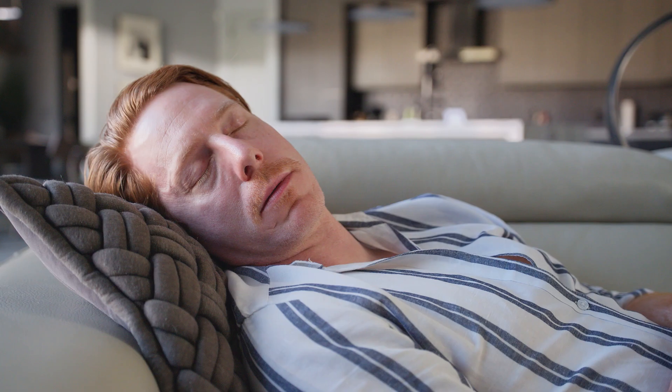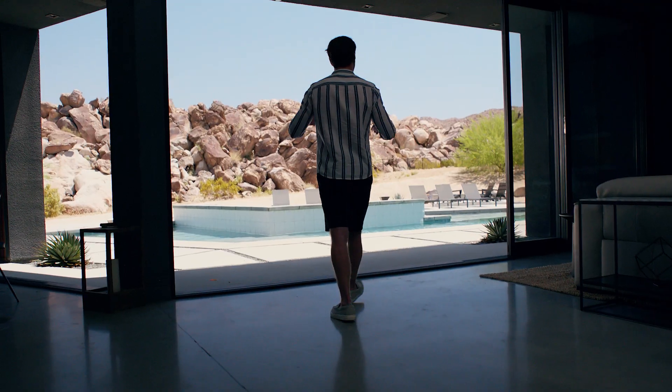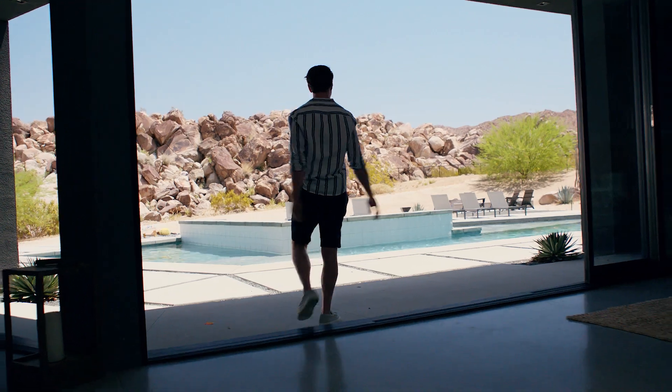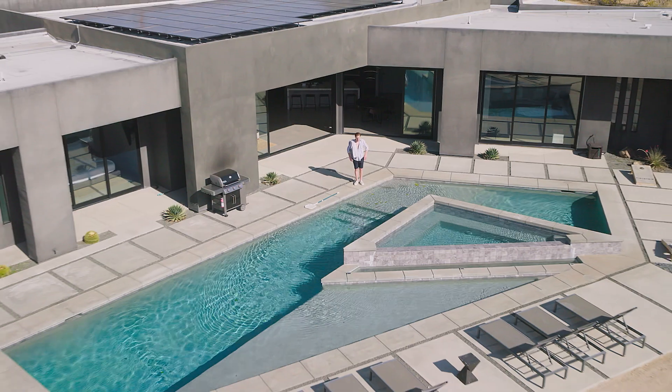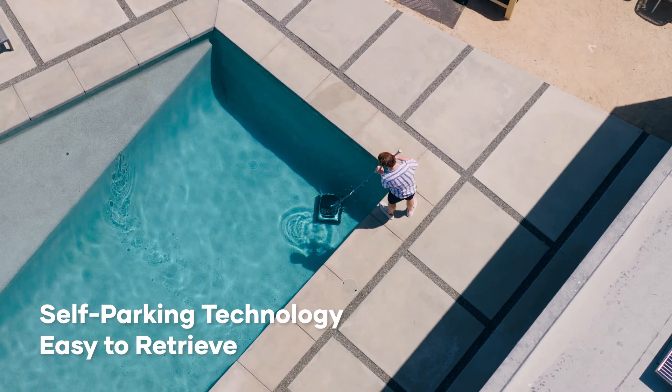So sit back and enjoy. Because while you're asleep, you can rely on the N1 Pro to automate your pool cleaning maintenance. A full charge will clean your pool for 180 minutes and leave it looking exceptional.